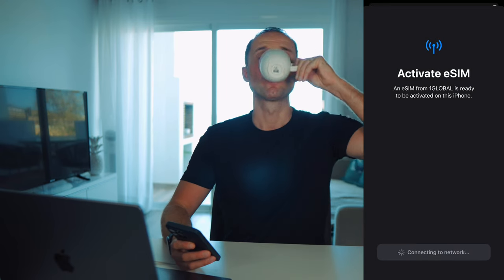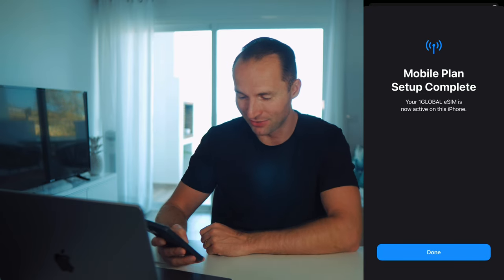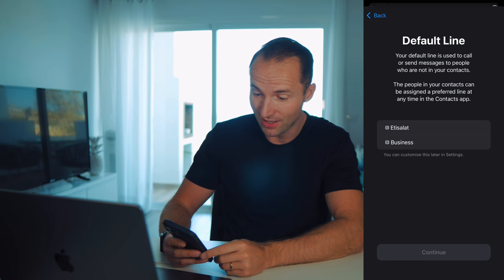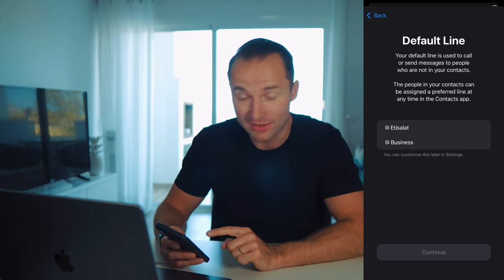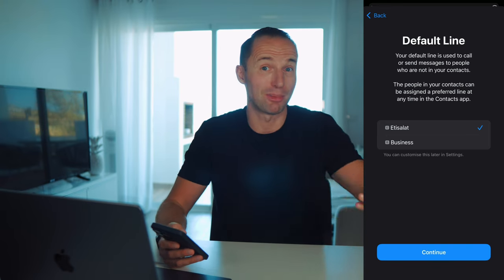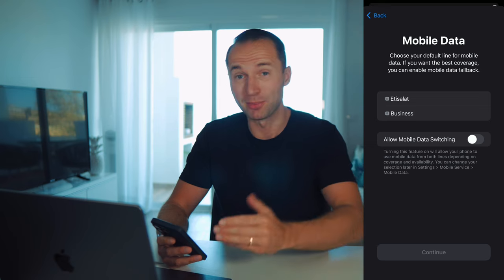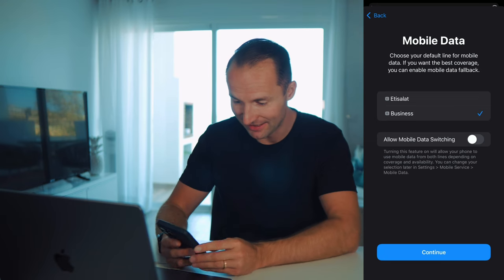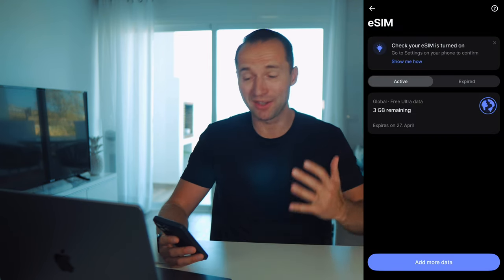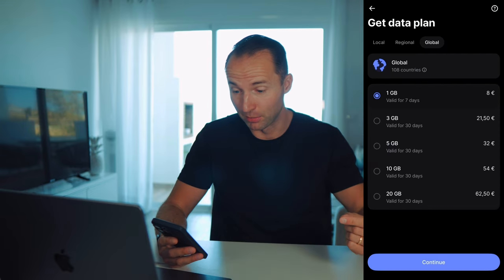A few seconds later — mobile plan setup complete, and my eSIM is ready to use. Then I choose my default lines: my default call line is my Dubai (Etisalat) number so people calling internationally reach me there. For mobile data, I choose the new eSIM — currently labeled 'Business,' which I'll rename to 'Revolut.' I can see it's active with 3 GB remaining and will expire next month. If I run out, I just click 'Add more data.'